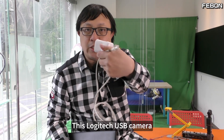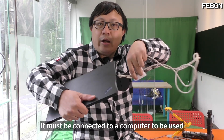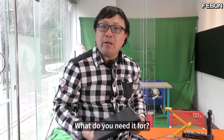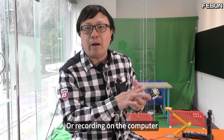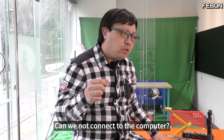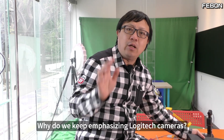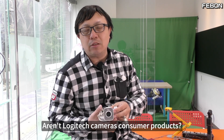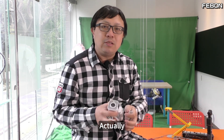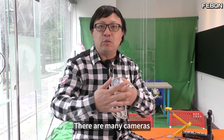This Logitech USB camera cannot be used on its own — it must be connected to a computer. You can use it on a computer for live streaming with video equipment or recording. So we were thinking: can we not connect to the computer? The computer is so big. Why do we keep emphasizing Logitech cameras? Aren't they consumer products? Actually, Logitech cameras are just a representation — there are many cameras like this.